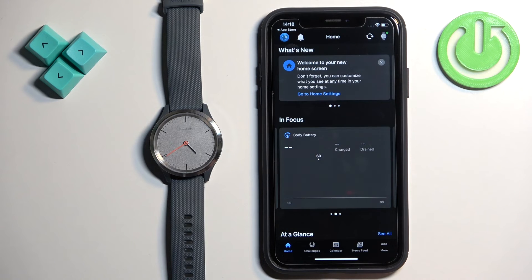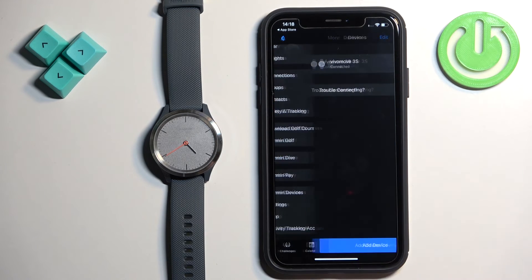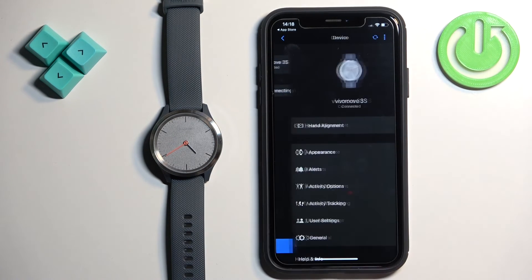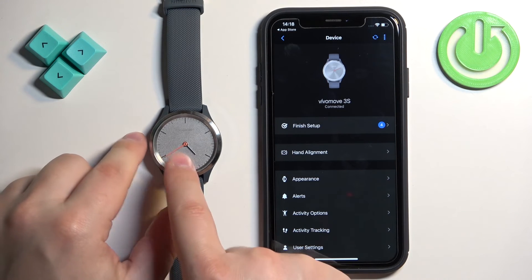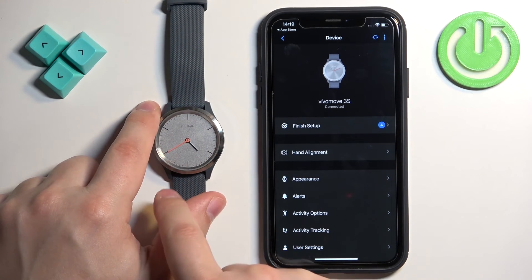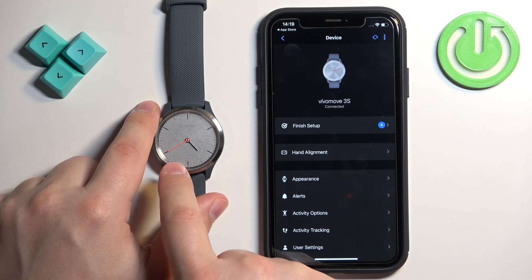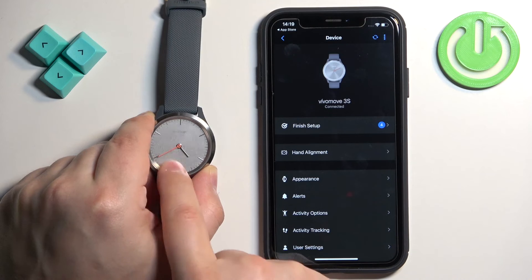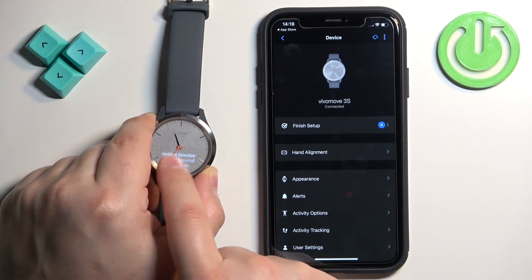You can go through the tutorial on how to use the watch — I'm just going to tap 'Skip'. Tap 'Dismiss' and you should see the home page. Now tap on 'More', then 'Garmin Devices', and you should see the Vivo Move 3S on the list. Tap on it to open the device page, which confirms the devices are paired together. That's how you pair it through the setup process.